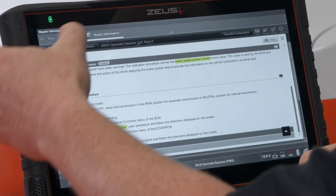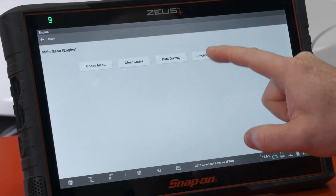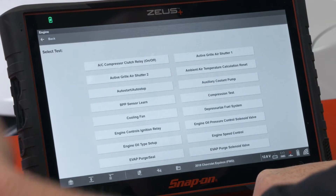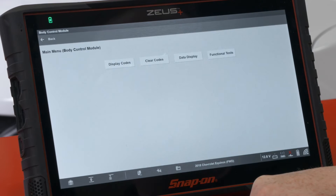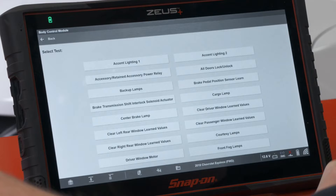So reading this we know we need to go into the BCM and the ECM separately. To do it the way GM describes, I would go into engine, then functional tests, then output controls, and find the BPP sensor learn there. Then back up, find the body control module, choose what package it has, go into functional tests again, output controls again, and find the brake pedal position sensor learn there. That takes time, and if you didn't know you needed to do that, you might put it in one module and not the other.